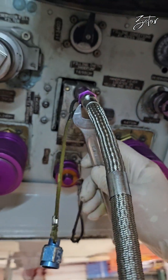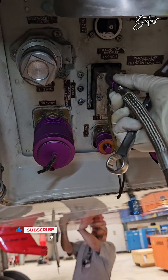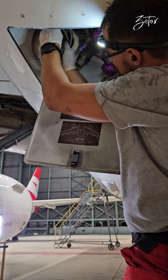We've reached the required volume, so we can start removing the handle. Then I will remove the flexible hose and store it in the compartment above the servicing panel.